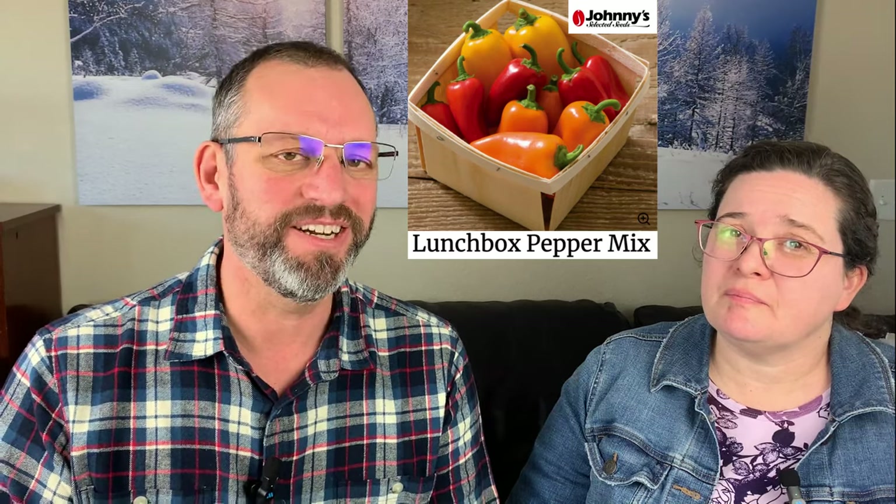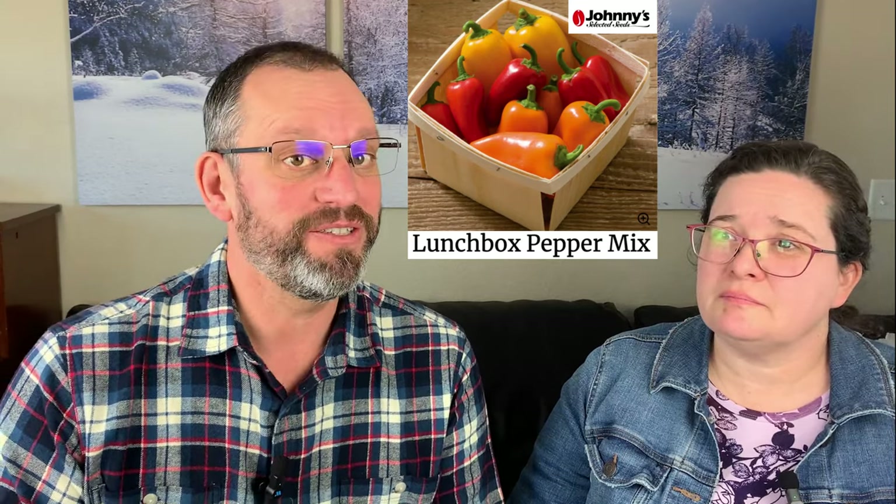Let's start with sweet peppers — the smaller, snacking type that everybody likes to grab and go. Like at Sam's Club, you get the little bag of sweet snacking peppers. Those are often labeled 'lunchbox peppers' — that's actually the variety series. There's a red, yellow, and orange lunchbox, and we have those on our recommended list. The red lunchbox grows a little smaller than the other colors, but they're all delicious.